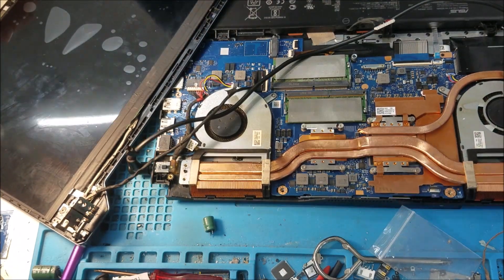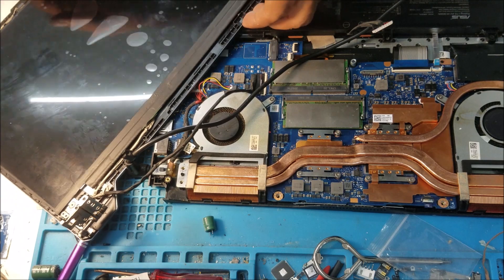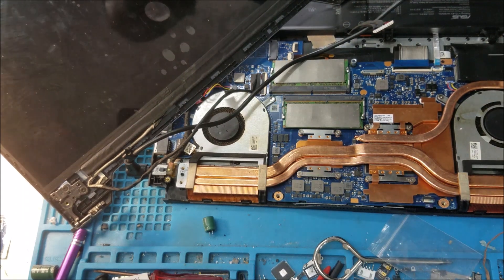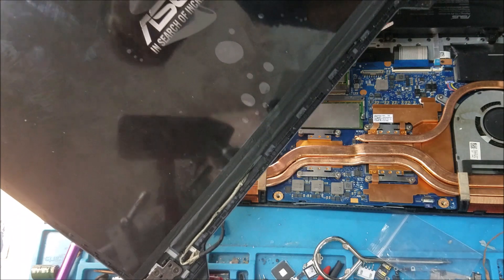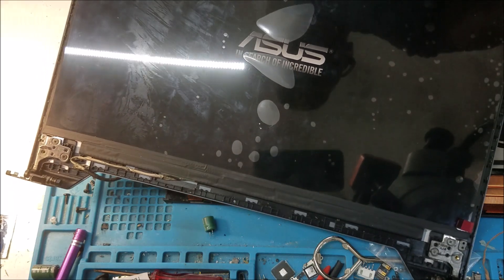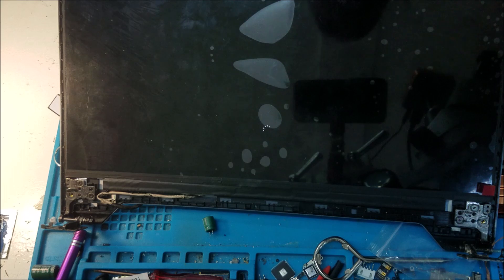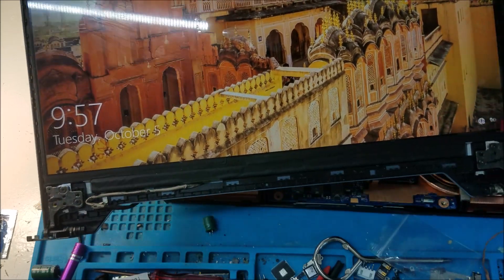Let's plug it in and push the power button. We wait for the display — the computer takes a little long time to boot. We have the screen. Because the battery is not connected, that's why it takes a long time to boot. The backlight works and you can see it's loading now. It works.